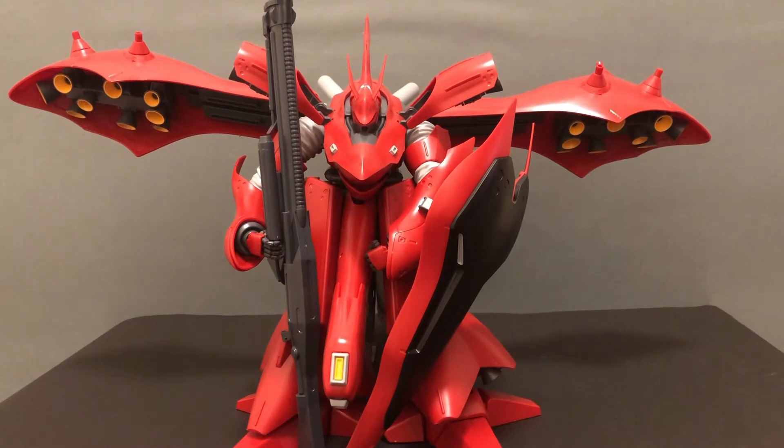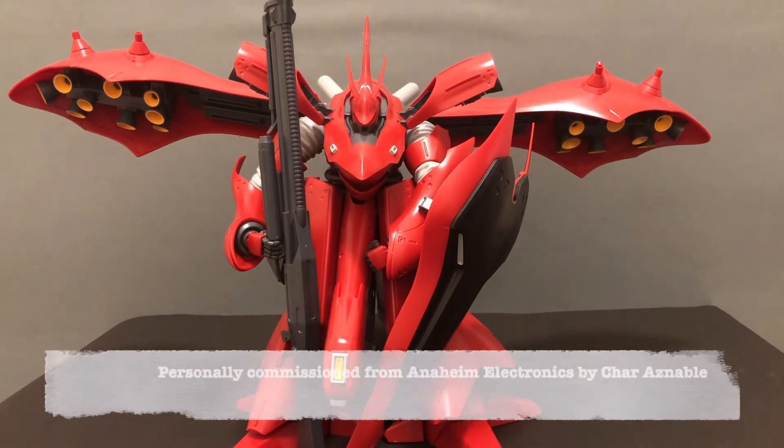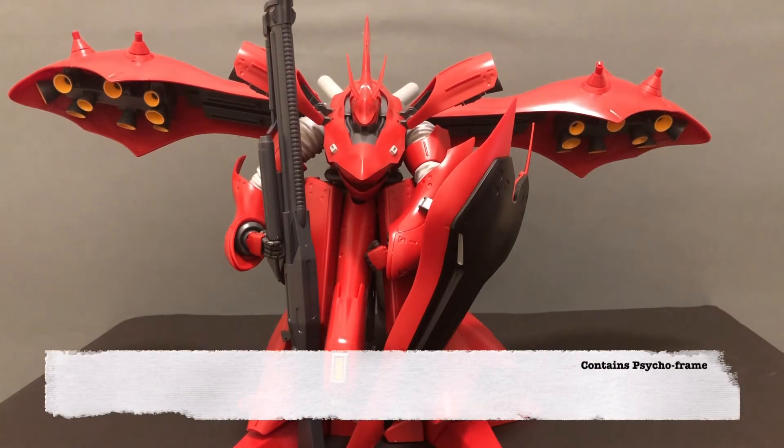As for the lore behind this model, there's a lot to dig into. To begin, it's an alternate interpretation of the MSN-04 Sazabi that appeared in Mobile Suit Gundam Char's Counterattack — specifically from Beltorchika's Children, which was the manga series representing Tomino's original interpretation of how he wanted the story to be. The suit was personally commissioned from Anaheim Electronics by Char Aznable, designed specifically for his Newtype abilities and superb piloting skills, painted in his trademark red color scheme and bearing his insignia. The suit contains a psycho frame just like the Nu Gundam, synonymous with Newtype suits.